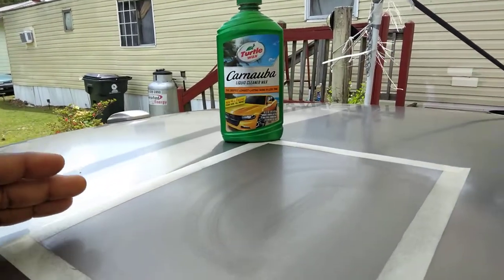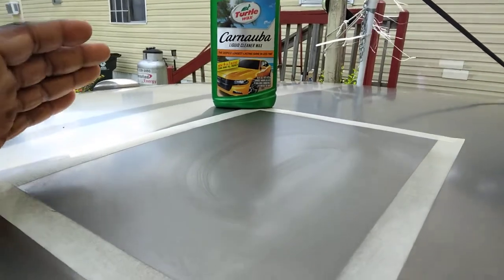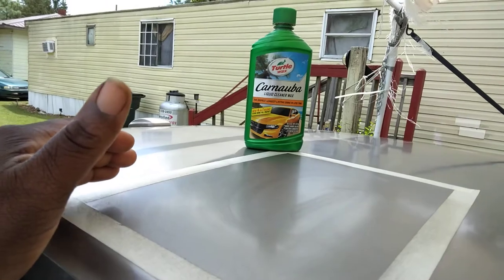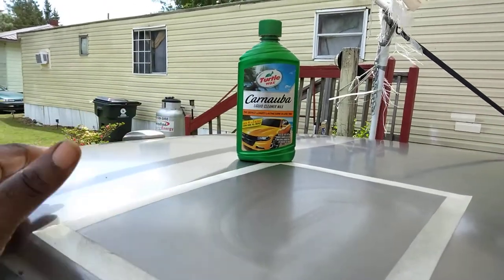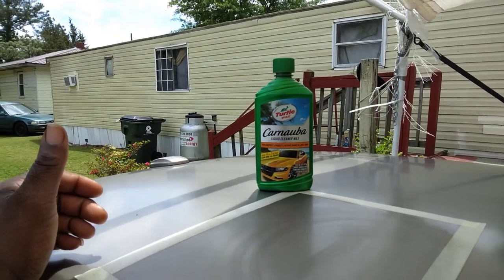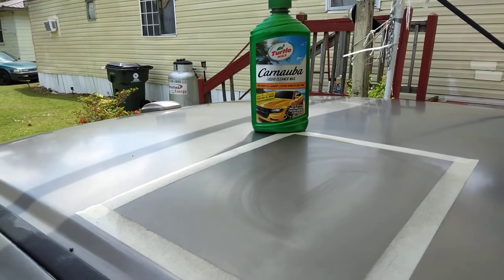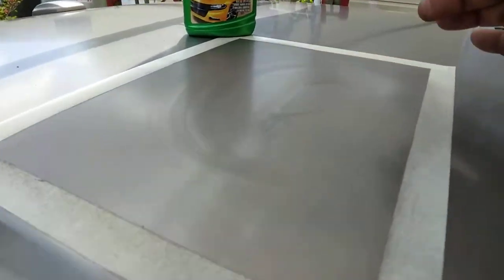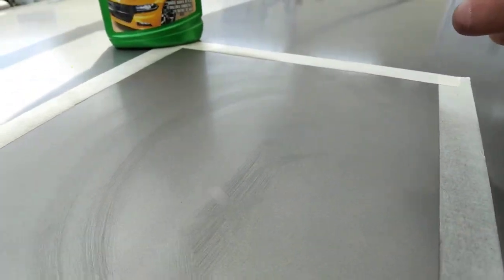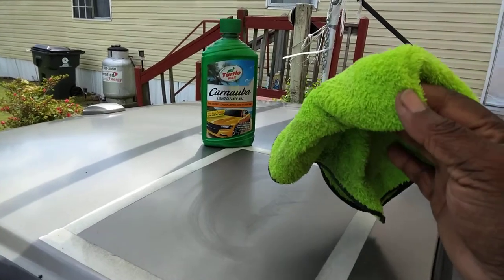I'm working this Turtle Wax in because it's going to heal the paint. It's going to take off the oxidation, the scratches, the swirl — anything that's on this top that shouldn't be there — to help restore the shine of your paint. This Turtle Wax is going to take it out. It dries up super fast. As you can see, I already put an X through it. So I'm going to take my clean microfiber cloth here and go ahead and buff it off.